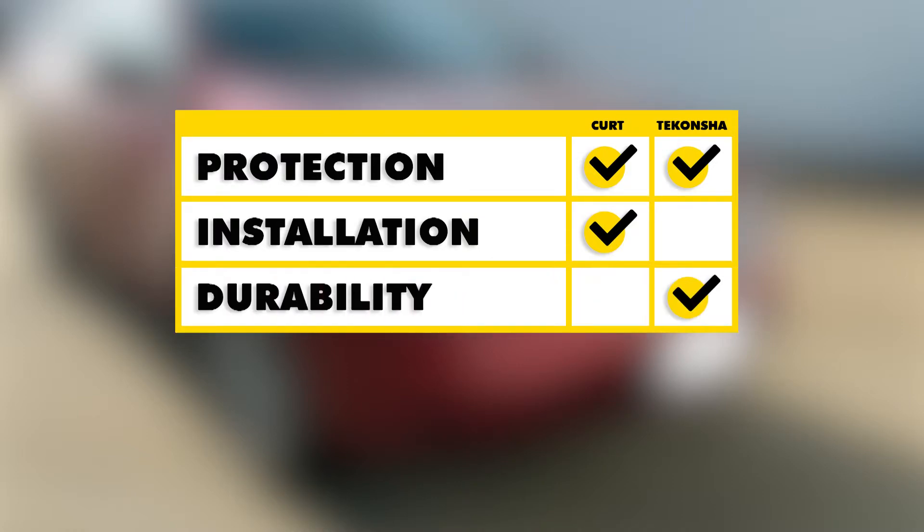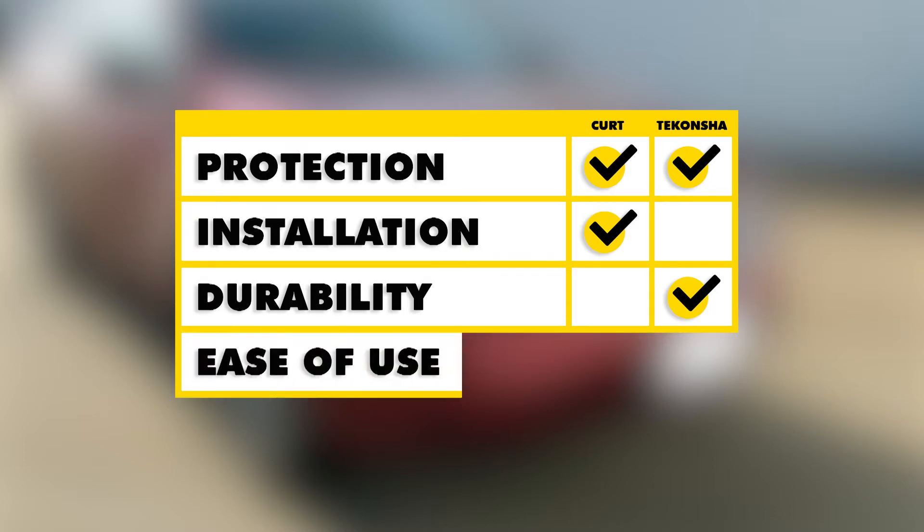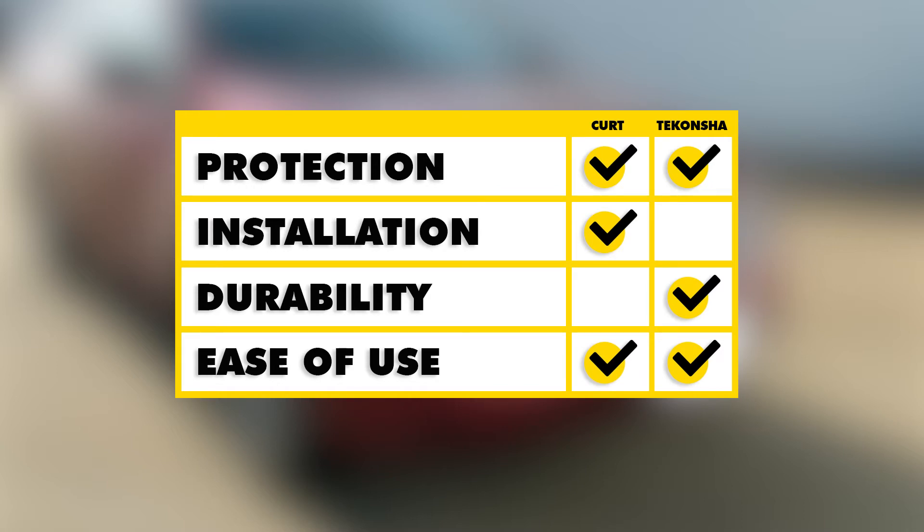As far as durability goes, I think the Takacha is going to take it purely because of the potting material in our converter box — it's just going to hold up a little bit better against any kind of vibrations when we're towing. As far as ease of use, I think both of these are going to be about equal since they're both going to stay inside the car until we're ready to use it, then we can just reach in, grab our wire, drop it down, and close our hatch.